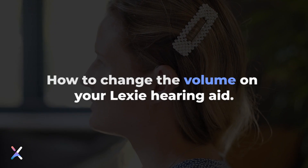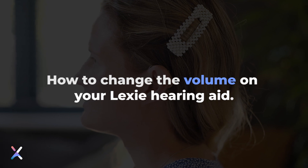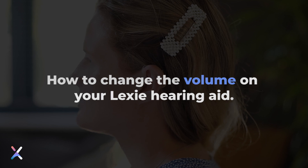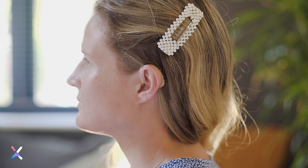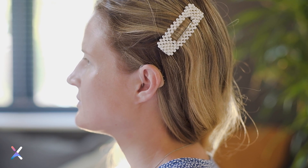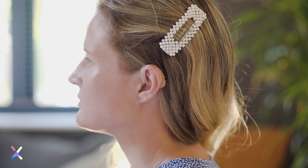How to change the volume on your hearing aid. Every time your hearing aid is switched on, it will be set to the default volume for your hearing loss. This is also called the middle or comfortable volume. If you switch the hearing aid off and then back on again, it will return to this default volume level. Your hearing aid can be made louder or softer from the default volume level.